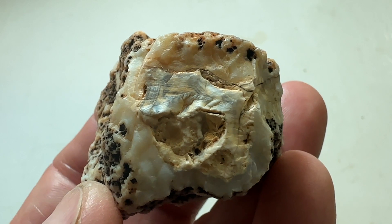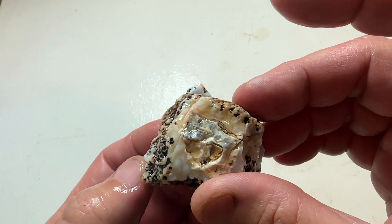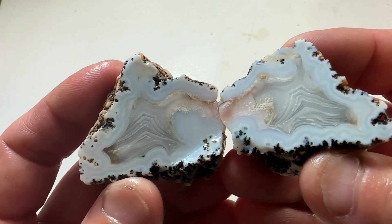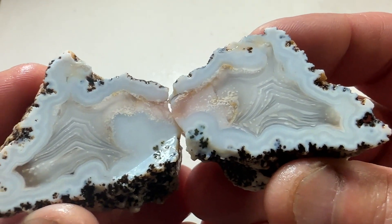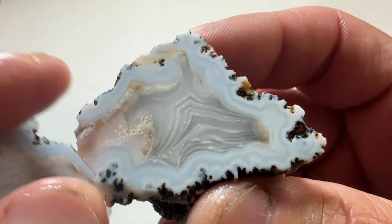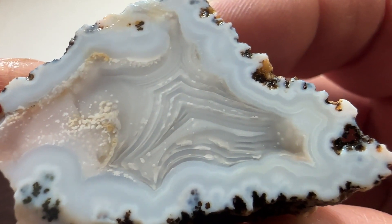Back from the saw, let's see how it turned out. That's actually pretty nice — I was thinking I might have some fractures running through it, but I don't see any. It's a really cool pattern.